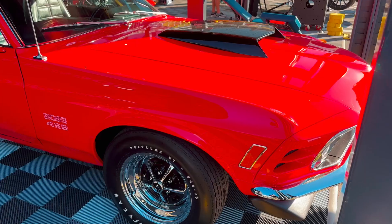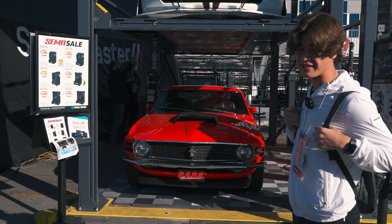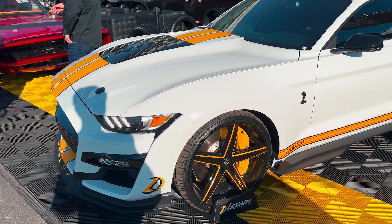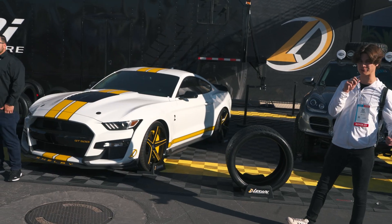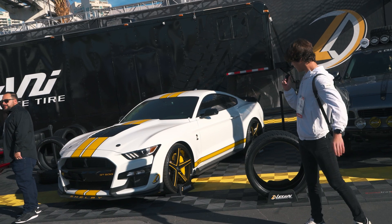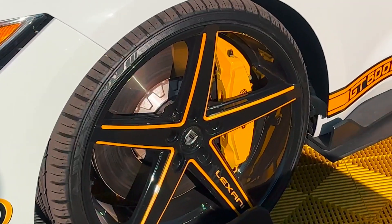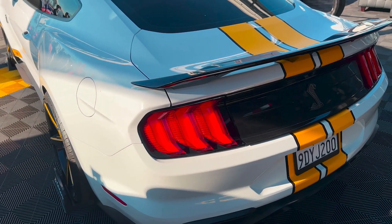Right here is a 1970 Boss 429 Mustang, one of the rarest ones ever made. And right here we have the newest generation Shelby GT500, powered by the supercharged 5.2 liter V8, 760 horsepower. This one is Lex Ani's and it has Lex Ani tires on it. It's good to see that they brought this today — really cool, love the paint spec.